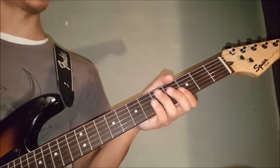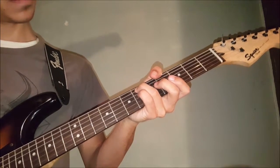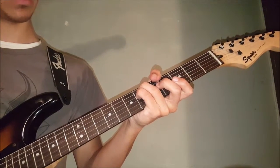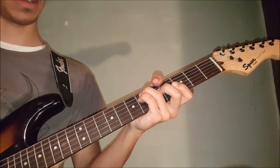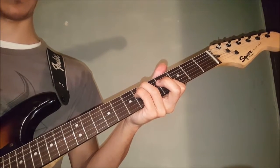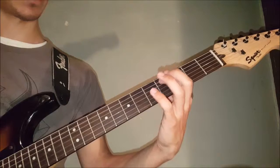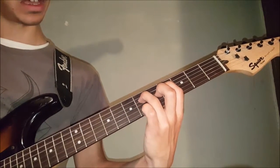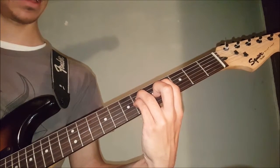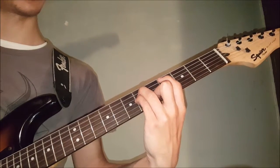Then he moves over to a thumb chord again: thumb on the 4th string, 6th fret on the 5th string with the ring finger, pinky on the 6th fret of the 4th string, and index on the 4th fret of the 3rd string. Then he plays a chord with index on the 4th fret of the 5th string, ring finger on the 6th fret of the 4th string, pinky on the 6th fret of the 3rd string, and middle finger on the 5th fret of the 2nd string.